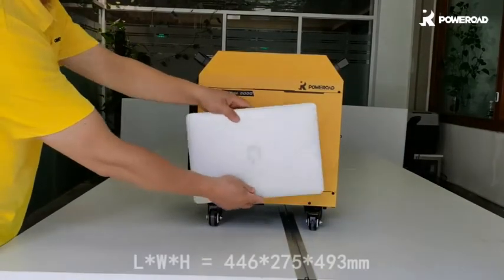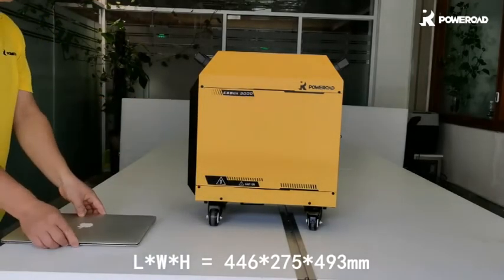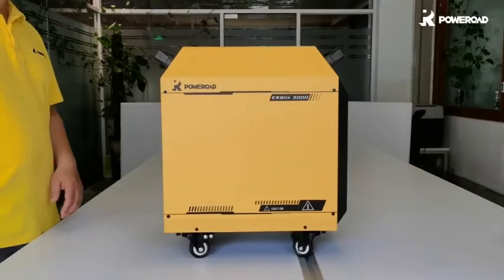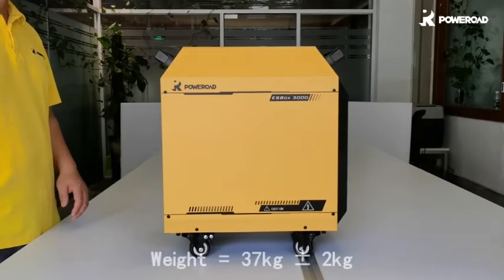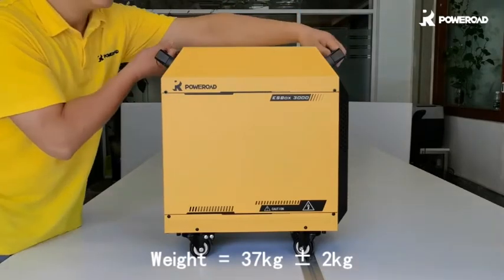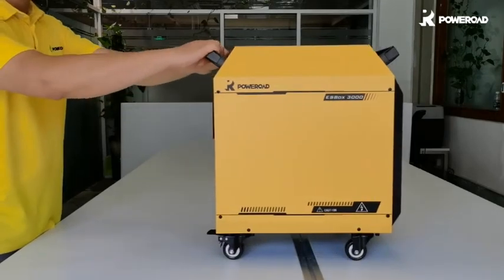Even though it carries a huge amount of power, it is pretty compact in dimension with less space occupied. The box weighs about 37kg. You can lift up the box by using the two handles and move it easily everywhere with the four wheels below.